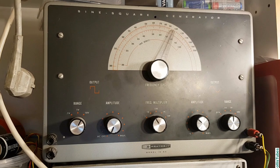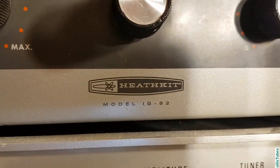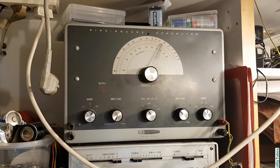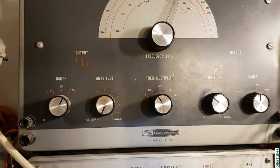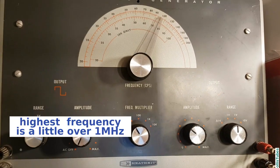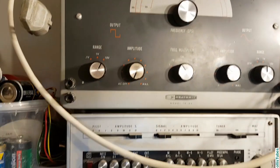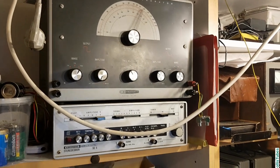If you look here, this is Heathkit — many people know Heathkit. This is the IG-82, which is a generator for sine and square waves within the frequency range from about 20 Hz to about 2 MHz. You can use it for many things, including as a test generator for radios. I did that before I had an actual dedicated test generator.